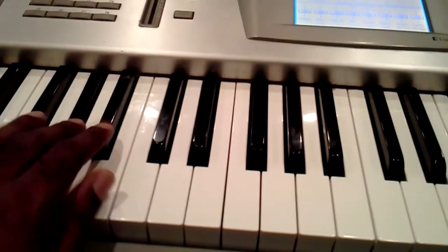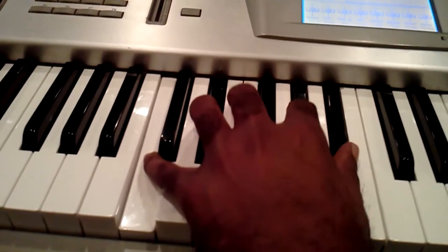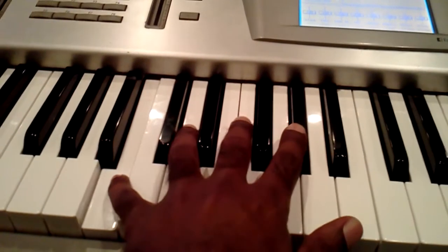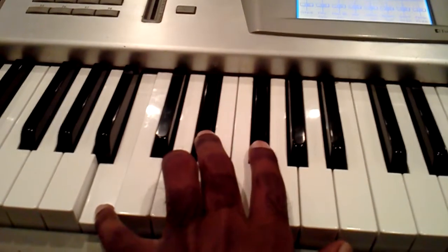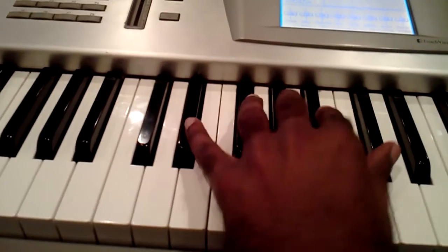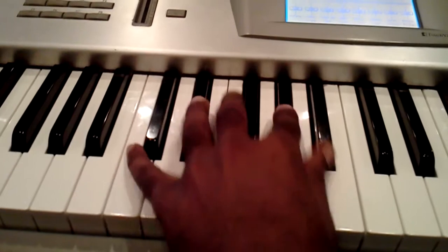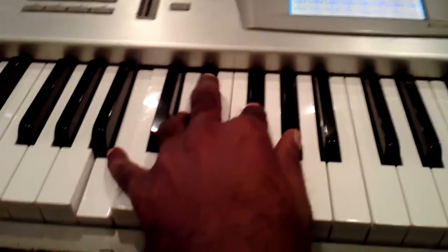That's a flat five — one, two, three, four, five — see, that's a flat five. Then you go to a four, a minor four. Because the four would be major, but that's the minor four. So it's six, one, flat five, minor four.